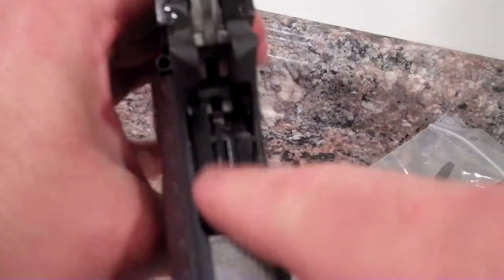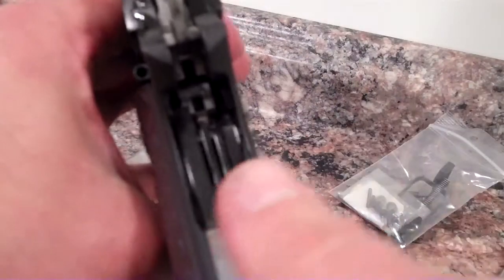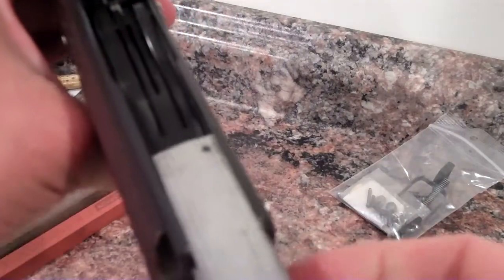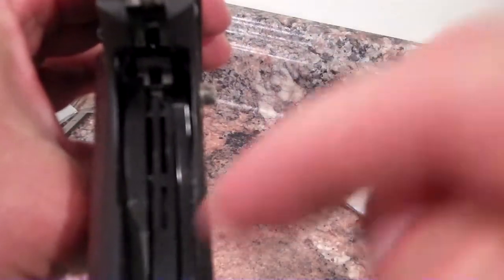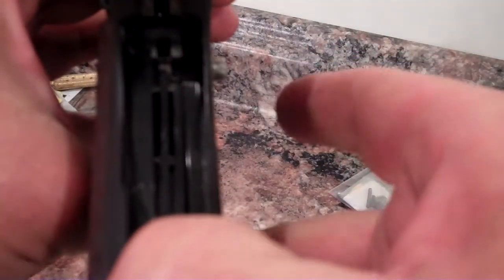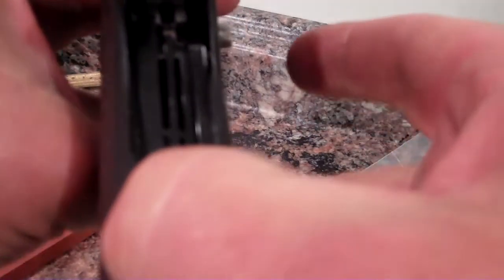So here I have the sear spring installed, I have the grip safety out, and I have the slide back on. I think I got the sear spring right about where I want it. I'm going to take it out and show you guys some of the potential pitfalls. When you're looking at the sear spring, you've got to unfortunately do a lot of bending. The leaf that engages the sear — you want to make sure that it doesn't contact the sides. In this particular gun it doesn't, but in a couple of 2011s, I've seen where it's touching the sides.